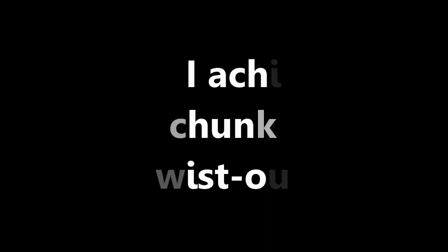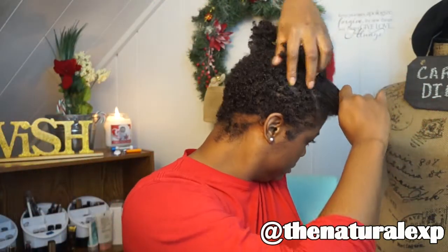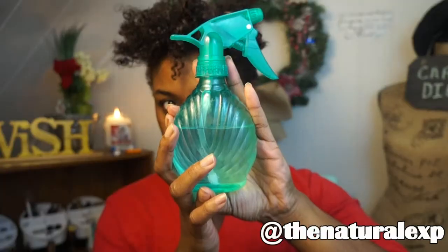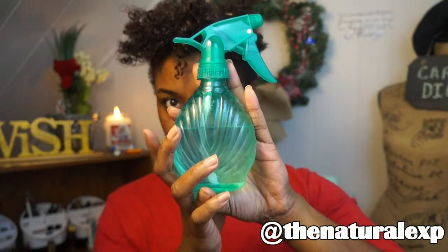Hey guys, today I'm coming to you with just a simple tutorial on how I get my chunky twist out. I will be working in sections — it is easier for me to do my hair in sections since my hair is shorter now. I will just be using water, a comb, and a brush.